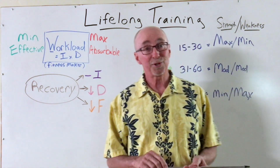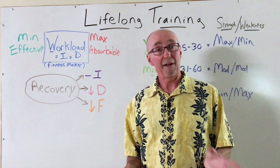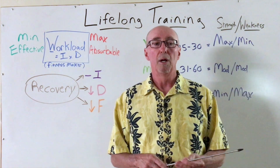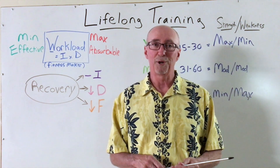Thanks again for joining me. This is Coach Jay-Z signing out from The Lifetime Athlete. If you'd like to have more information or resources, please check out thelifetimeathlete.com where you'll find hundreds of videos, podcasts, and articles to help you in your journey.